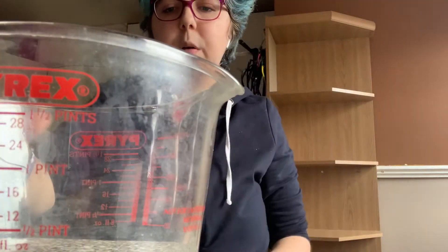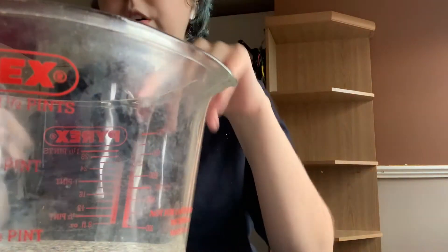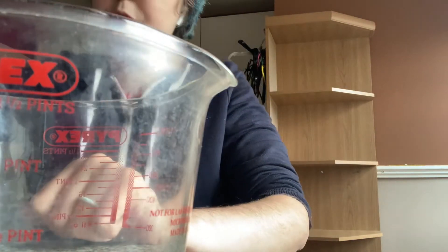I've just boiled the kettle and I'm going to put half a pint of water in here. So I'm just going to do that right now.